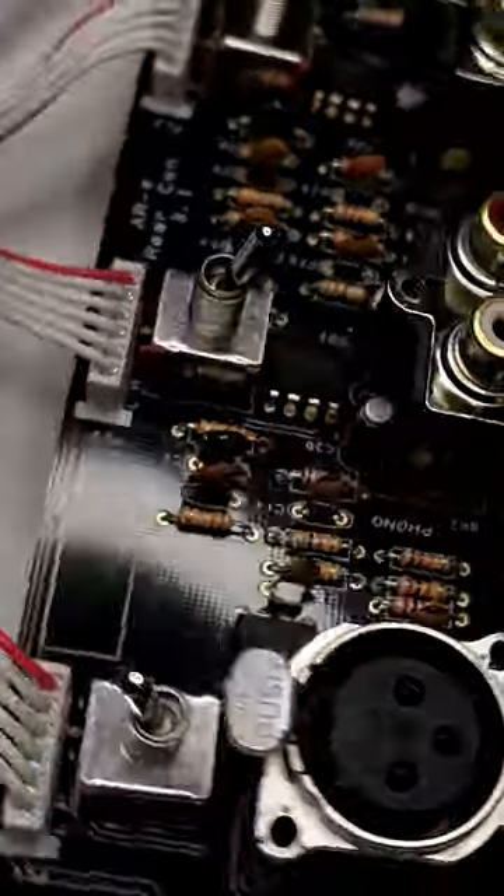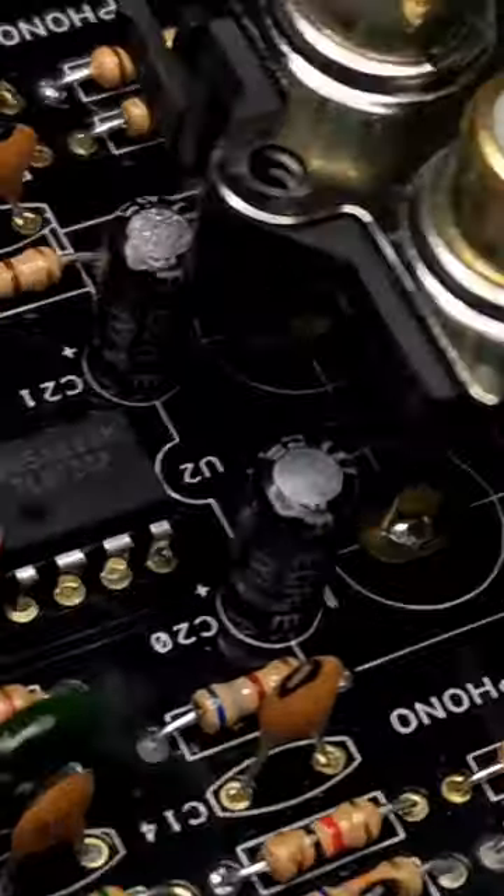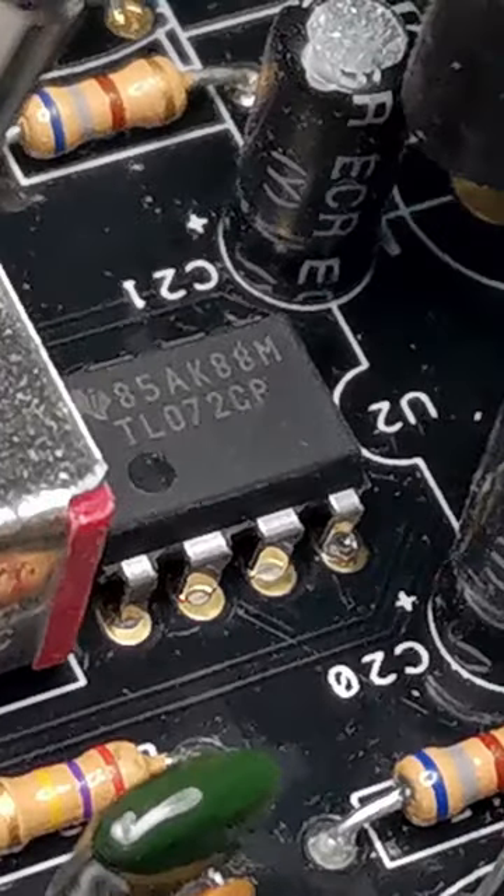The circuitry is split among many boards. There is a common input board with phono preamps. Phono inputs are a single stage active solution based on TL072 opamps.